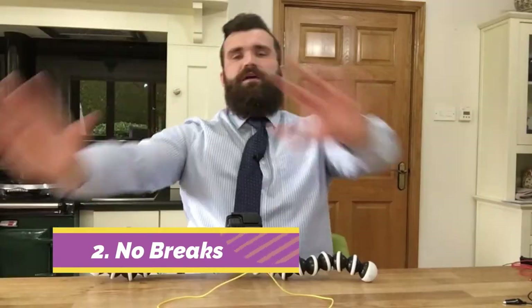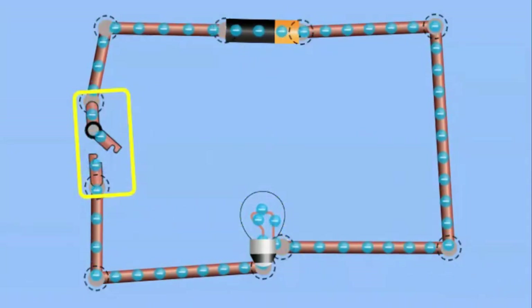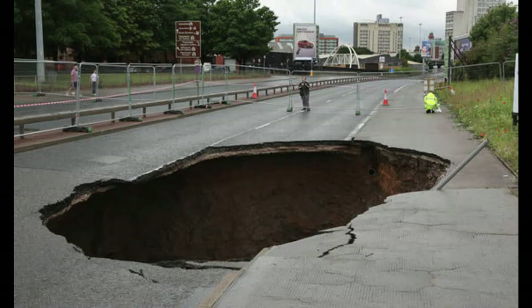Number two: there cannot be any gaps or breaks in the circuit. What? No breaks either? Who even are you? What child has a fully grown beard? That's just weird. If there are gaps, it means that the electrons cannot travel along the wires, just like a race car driver cannot drive across the tracks if there are big folds and big gaps.